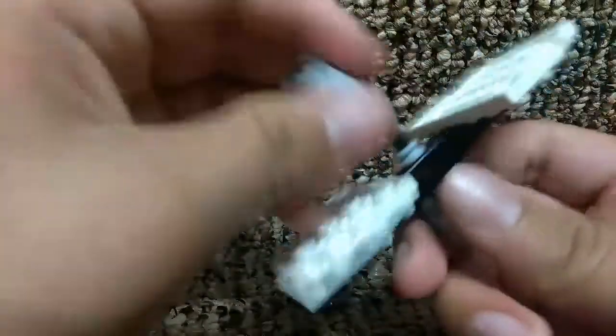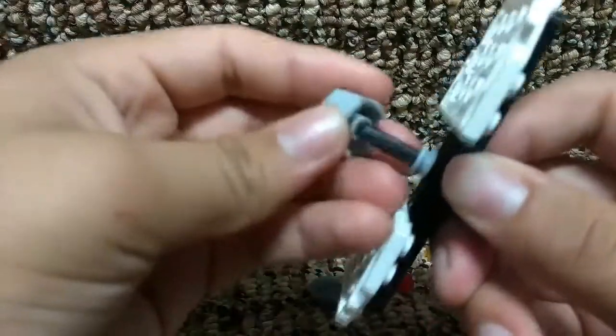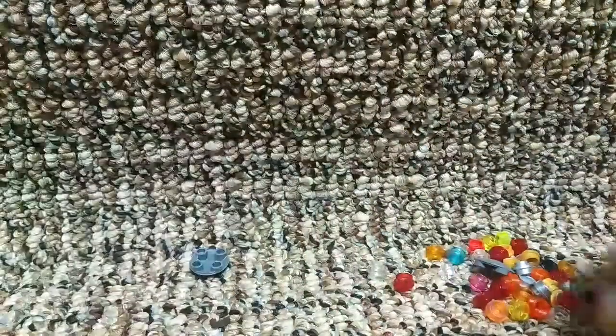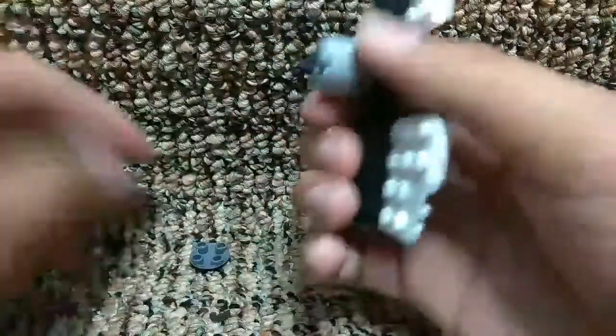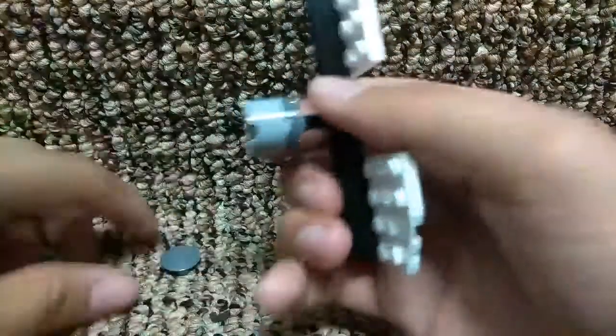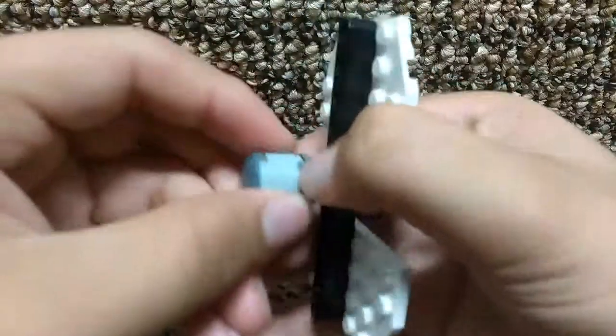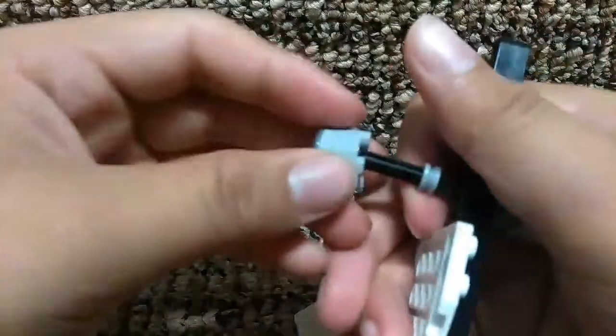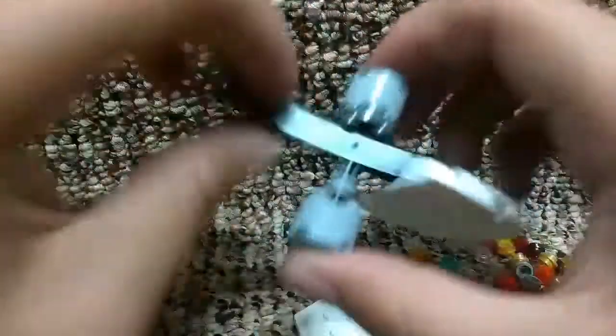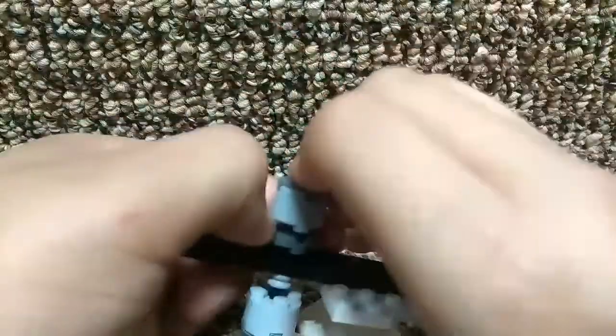Then you have to put one of these pieces on the other side. You are going to put these upside down, and then put it a little bit higher. You just need this big flat piece to be like that, and then you are going to need this other piece — take it off, put the bottom right there, and then you need to put this a little bit down there.